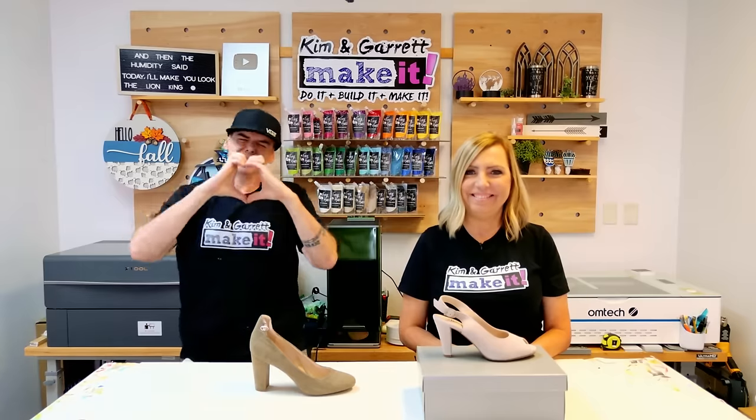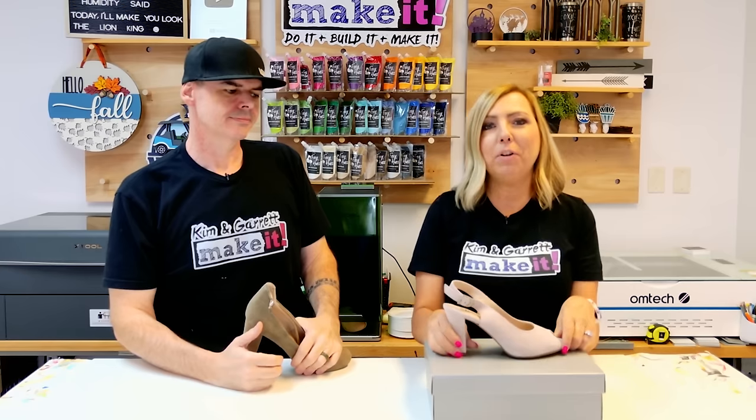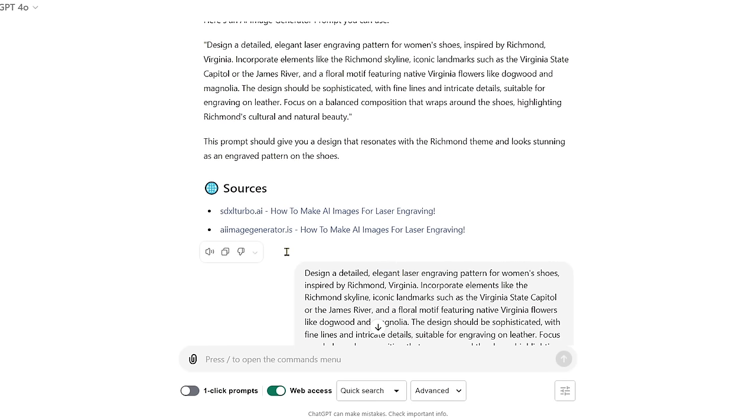Step one: we're going to make our design. We move over to ChatGPT and have it help us generate an image with Richmond landmarks. We started with some basic background information — we want to create a laser engraved image on women's shoes, we live in Richmond, Virginia, and we want the design to have that theme. We asked ChatGPT to create an AI image generator prompt. It threw in things like the dogwood and magnolia — the dogwood is our state flower and tree — giving us a lot of good information about the city.